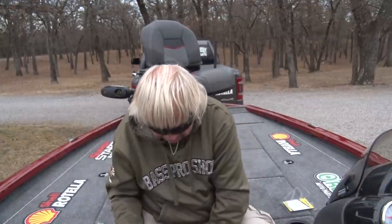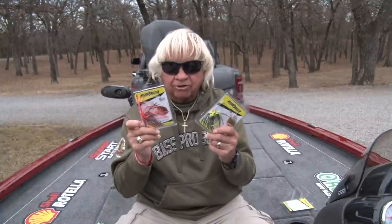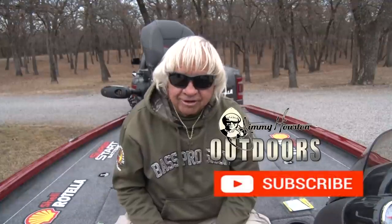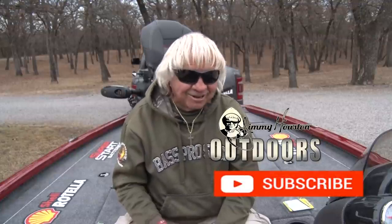We've worked really hard for the last couple of years to get the Red Man spinnerbait back on the market, and we've got them out there now. I know it's going to make a lot of fish very happy. Have fun spinnerbait fishing out there, and remember — I sure do love you.